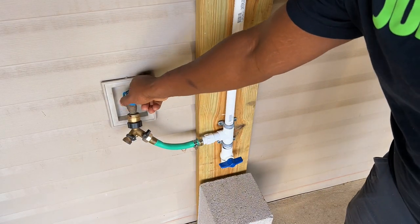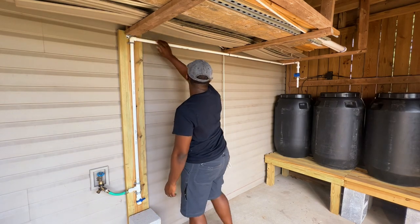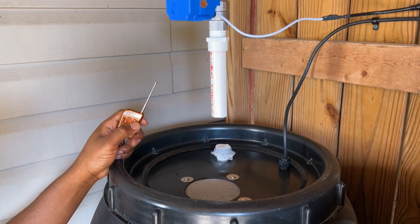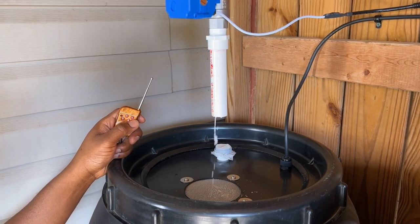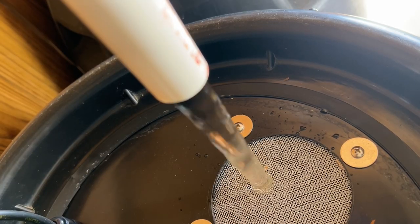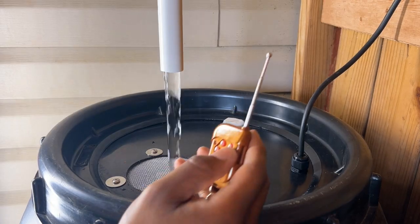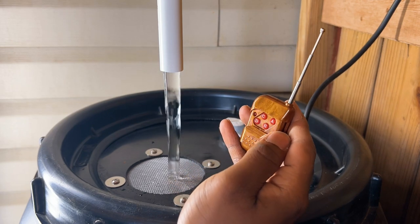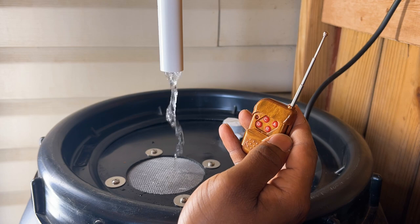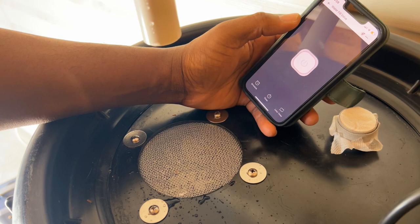Once all the electrical connections were made, I turned on the water supply to check for any water leaks. Everything looked good, so I began to test the system. I first used the remote to open the motorized valve — everything appeared to be working correctly. I next made sure I could close the valve using the remote, and after that test passed, I verified that my smartphone could open and close the valve.